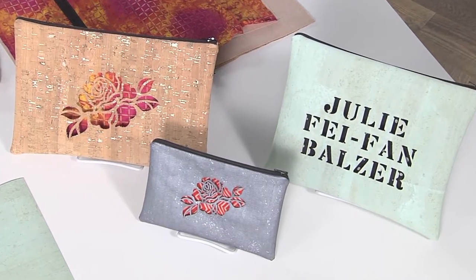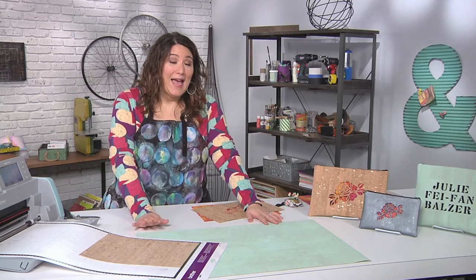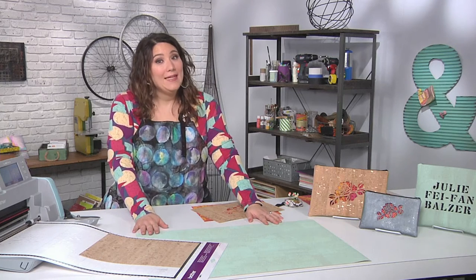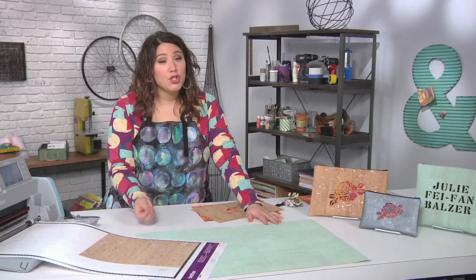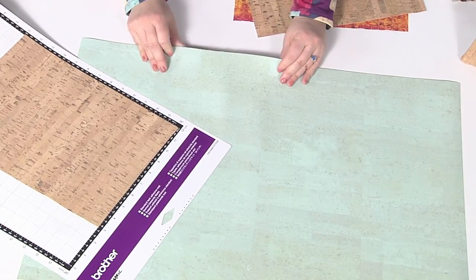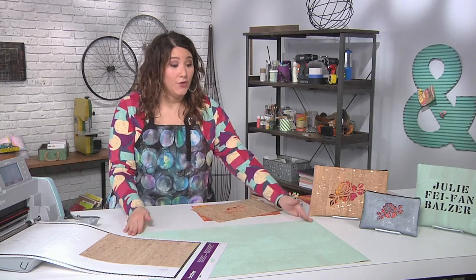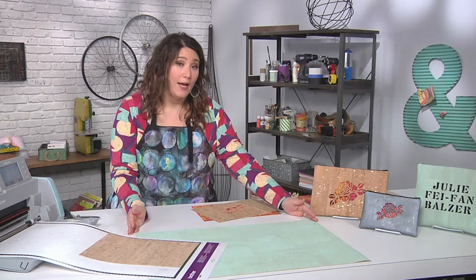It's a zippered bag, and it all starts with cork fabric. Now if you're not familiar with cork fabric, it is actually made from cork, but it is fabric, meaning it bends, it sews, you can wash it, and it actually feels a lot like leather. It comes in a wide variety of colors and finishes and even sizes, so you can make really large items.